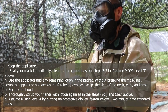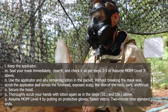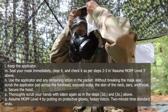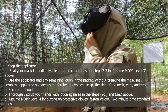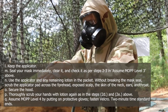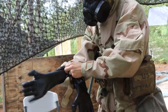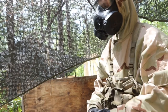N: use the applicator and any remaining lotion in the packet. Without breaking the mask seal, scrub the applicator pad across the forehead, exposed scalp, the skin of the neck, ears, and throat. O: secure the hood. P: thoroughly scrub your hands with lotion again as in steps 2D and 2E above. Ensure MOPP Level 4 by putting on protective gloves and fastening the Velcro. 2-minute time standard ends.